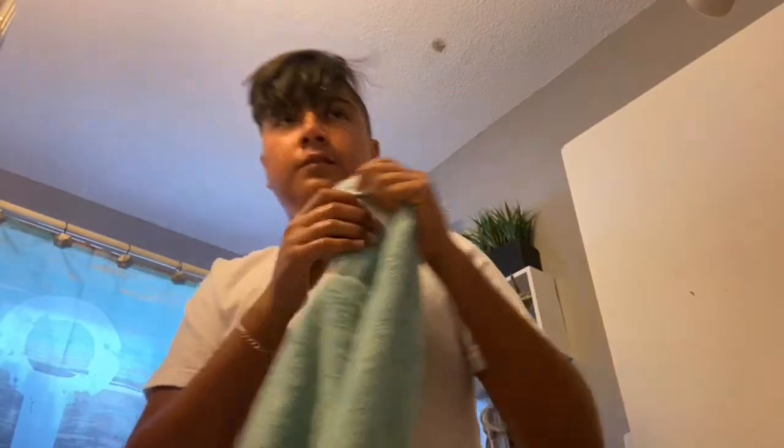Comment down below what other videos you guys want me to come out with. I'm just gonna change, so see you guys. Okay, I'm ready — let me turn off this light. Sorry about my hair, I don't know why I like that. Okay, then I'm gonna brush my teeth.